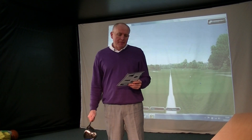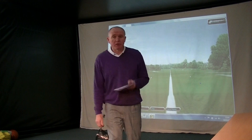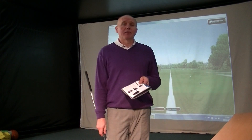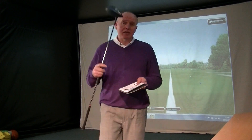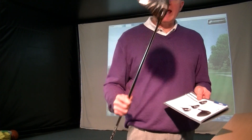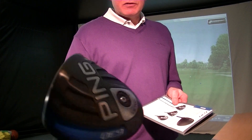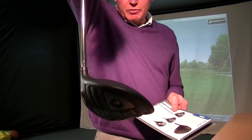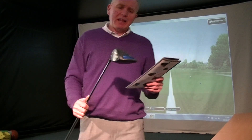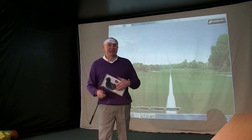Product review again, and I tell you what, I don't think there's ever been a better time to buy a new driver. There are so many good drivers out there on the market, and I've got another one in my hands today. This is the PING G30 LS Tech, part of the G30 family, which came out sort of last August. We've got the turbulators on top and the matte black finish. LS Tech stands for low spin technology.